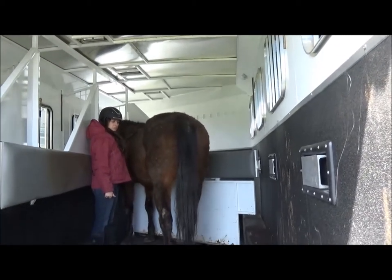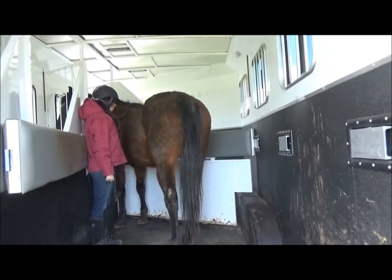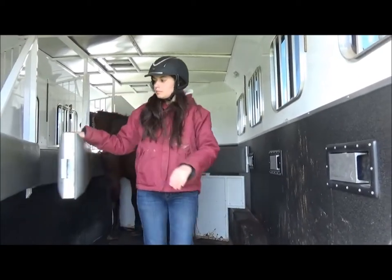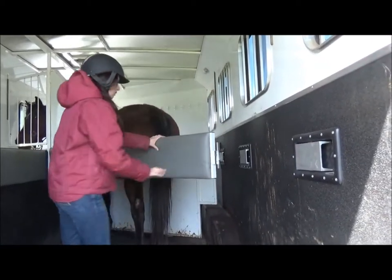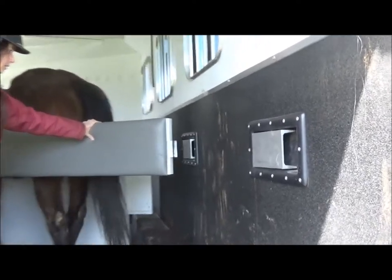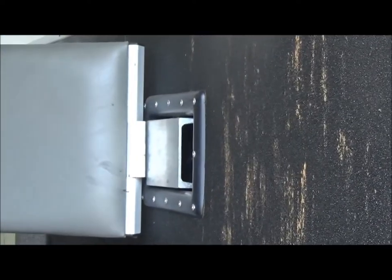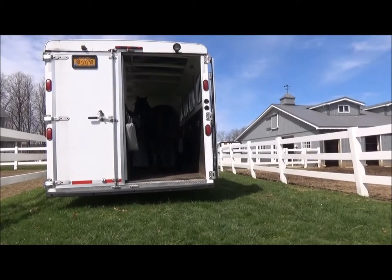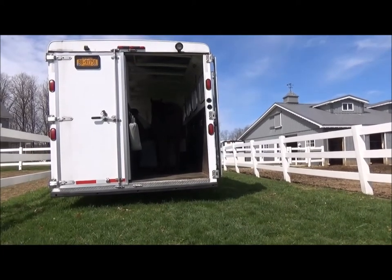The stalls are huge. Step out and shut the slant so we can see how big it is. They're just slam latches — shut real easily. Look at all the extra room she has. There's room to back a horse or turn a horse around.